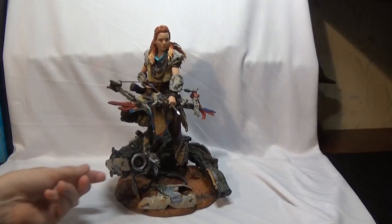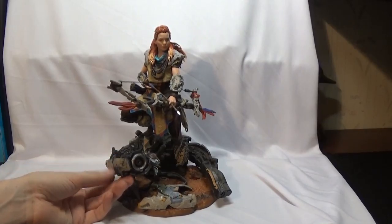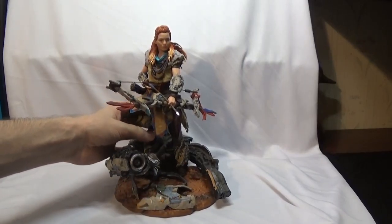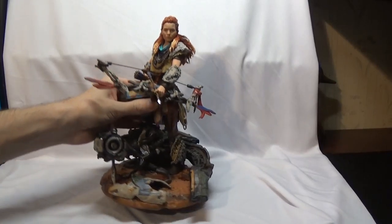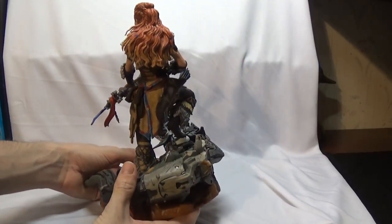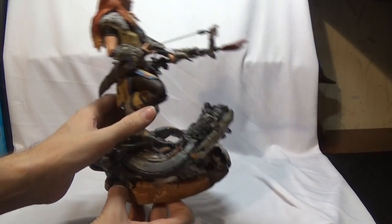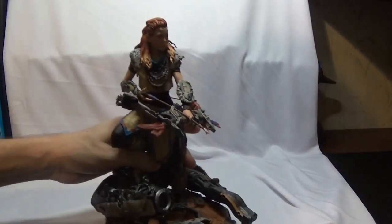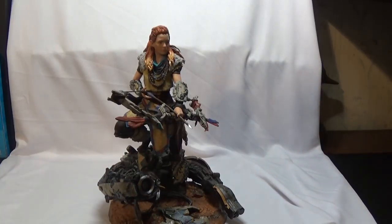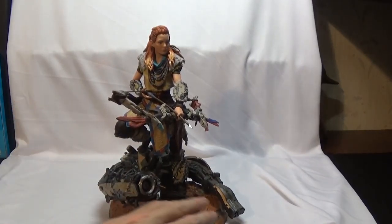Now here is the main event — the girl figure you get with it. It's pretty neat. I figured it would be like a hard, almost concrete kind of material, but it's completely plastic — a soft little plastic. I'll go around the sides: this is the front, the sides, the back of her, and the other side. A lot of stuff on this moves, so you can move parts around.